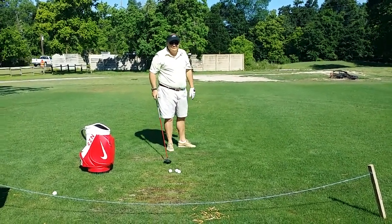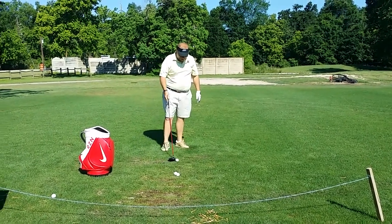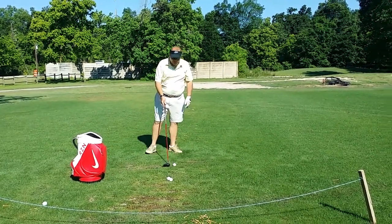That slice — but that's a lot more forward than you have been too, right? Yeah, okay.